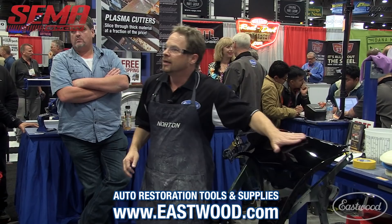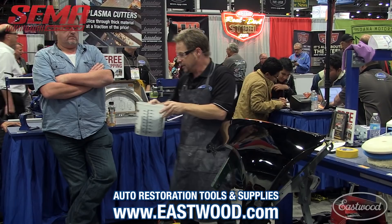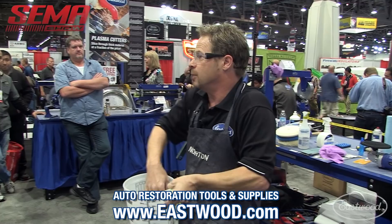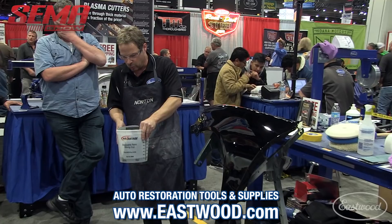Technically it's not solvent, but it's a transfer vehicle — same principle. I keep my sandpaper in a bucket of water, and I've got a couple drops of dishwashing liquid in the water I soak my paper in. It does two things: it reduces the surface tension of the water, and it also keeps your paper from loading quite as much. It's a nice habit to get into.